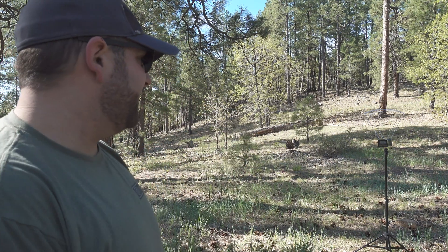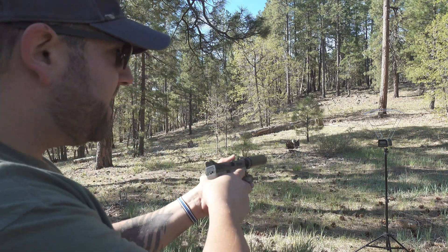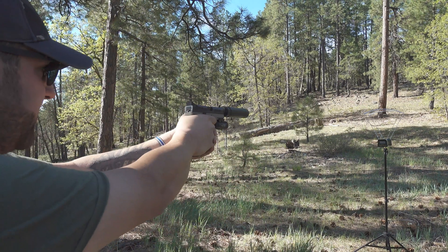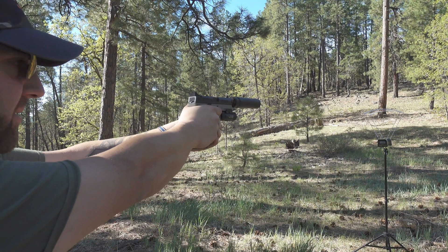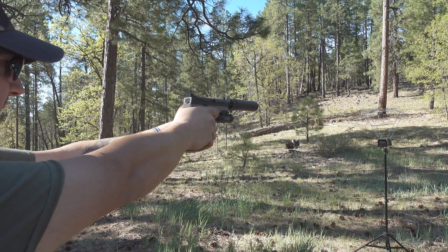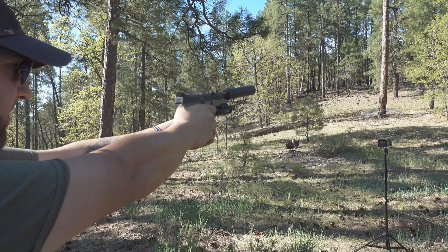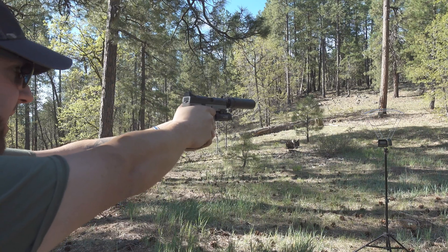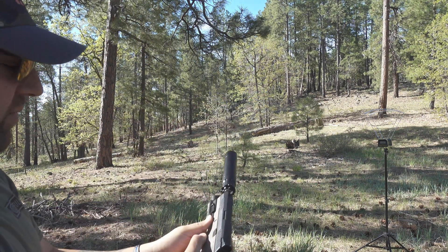They're just over a thousand feet per second, but they're close and they're a hell of a lot quieter than the Winchester white box, and they feel really good to shoot too. 982 — that was subsonic. 1077. 1097. 1045. And last one: 1022.